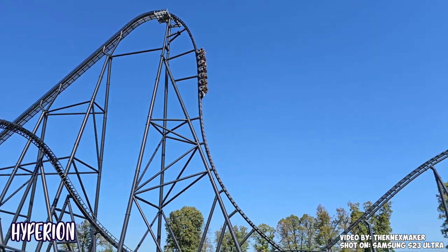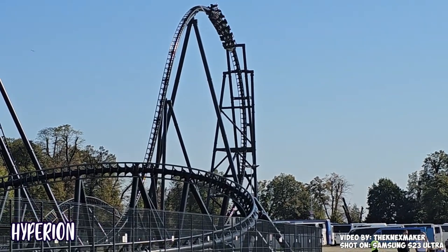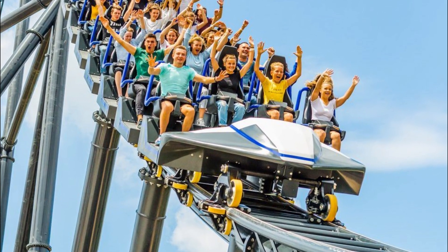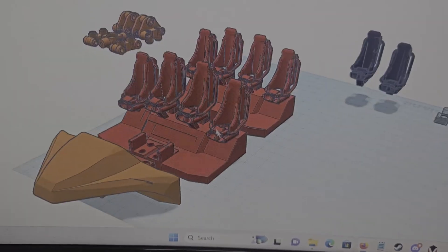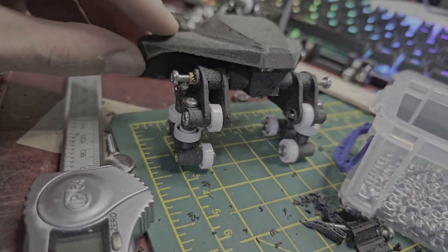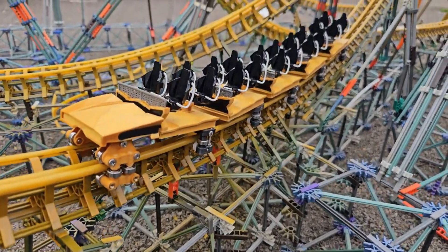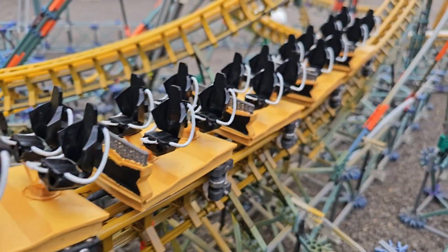It wasn't until I got back from my trip to Energylandia in Poland — where I rode Zadra, Hyperion, and so many other great roller coasters — that I actually discovered what was missing from my trains. During my Hyperion recreation, I noticed that Hyperion's train has a very exposed front wheel assembly, and I wanted to recreate this in my design. This is where the first version of my rotating front wheel assembly was made, and also when I started designing the realistic wheel bogey that holds 6 bearings rather than the normal 3. I ended up using this new design on both Hyperion, on Hyperia version 3, and one of my later attempts at building Zadra — which again got cancelled.